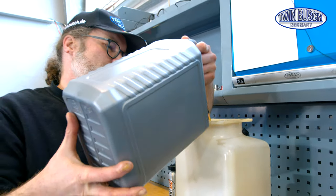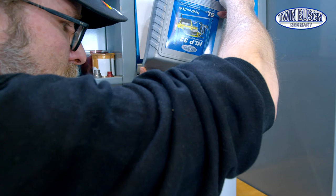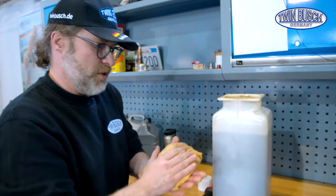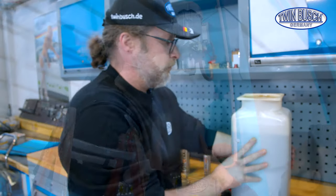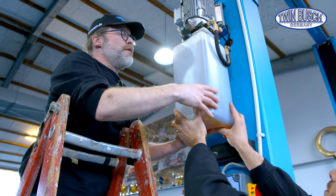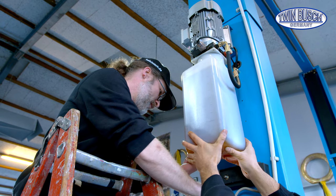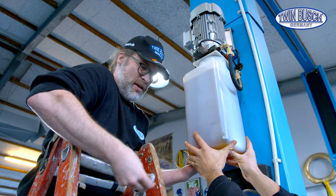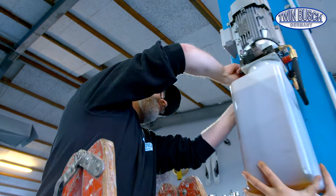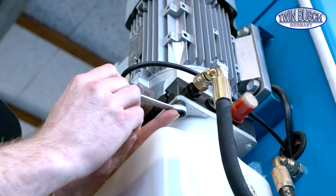A funnel is not needed when the tank is filled directly. The 10 litres are in. We can mount the tank again. The filling opening of the tank can be turned to any side you want, whichever is more convenient. Hold steady. Set in the first two bolts and tighten the tank again.